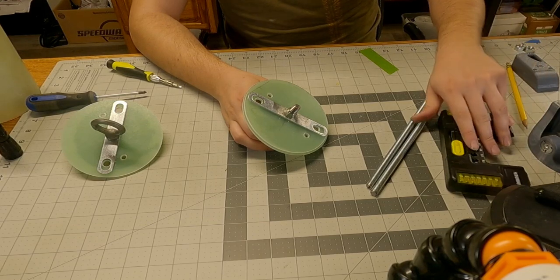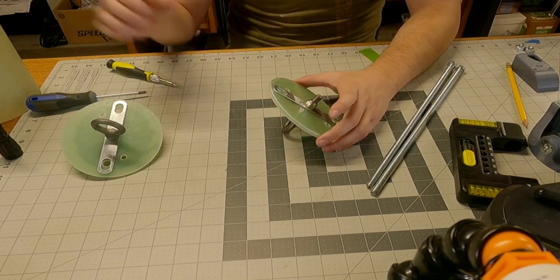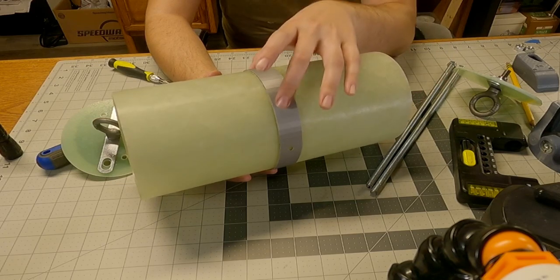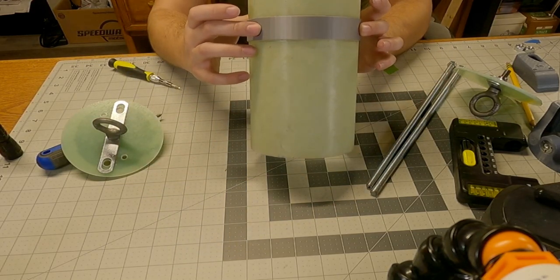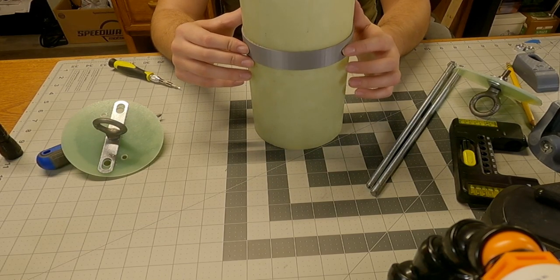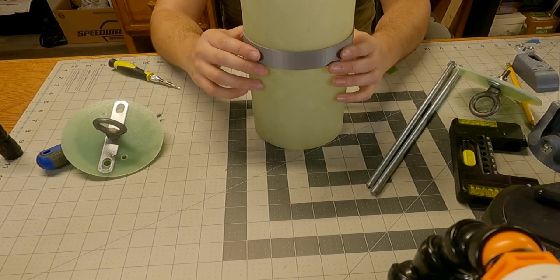That's the basics of our updated electronics bay. I'll just show off the actual coupler band here — it has three holes, evenly spaced 120 degrees apart. Two are designed to perfectly line up with my screw switches. The other one is where my rail button will reside.